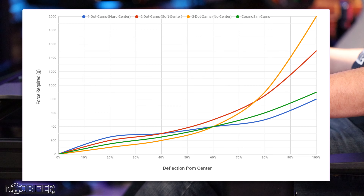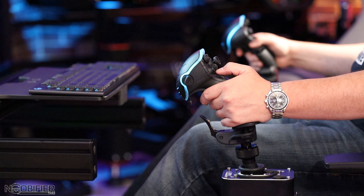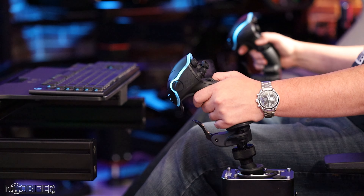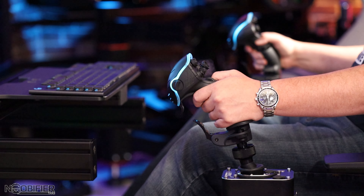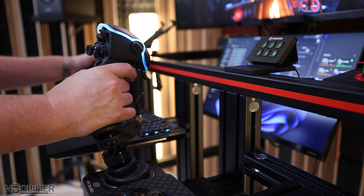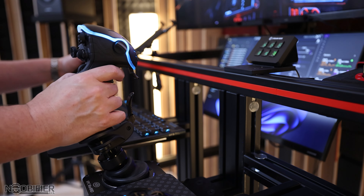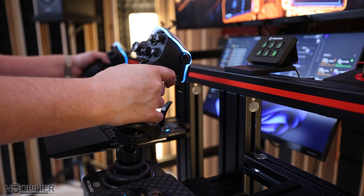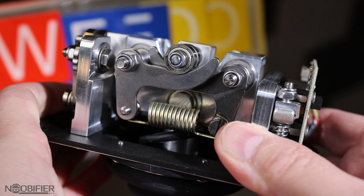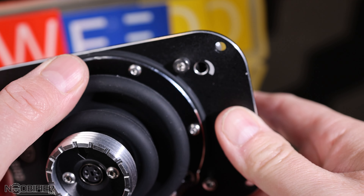Soft center provides that slight feedback when crossing from one side to the other — this little bump can help hold the stick in dead center without any dead zone. As this is a high precision device, if calibrated properly you will always achieve dead center without adding any dead zone regardless of your cam choice. The no-center option reduces this bump for a smoother traverse. This is all up to personal preference — there are jet pilots who like cosmo cams, and I myself have flip-flopped over the years while testing as developers messed with flight systems for Star Citizen.